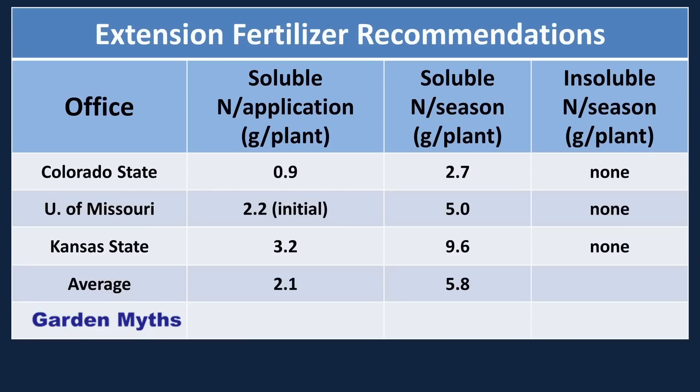I also checked with three extension offices in the U.S. to see what they recommend for nitrogen application — Colorado State, University of Missouri, and Kansas State. Almost all of their recommendations use soluble nitrogen. What I found is that there is quite a bit of variation from one office to the next, which surprised me. Some of this variation may be due to regional soil differences. The average suggestion from these sources is 2 grams per plant per application, with a total seasonal amount of about 6 grams.